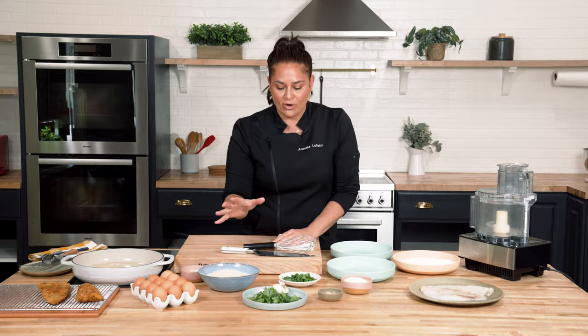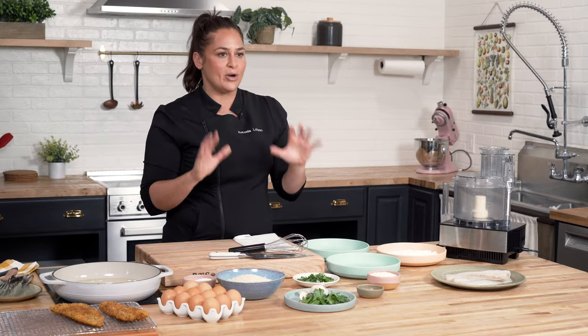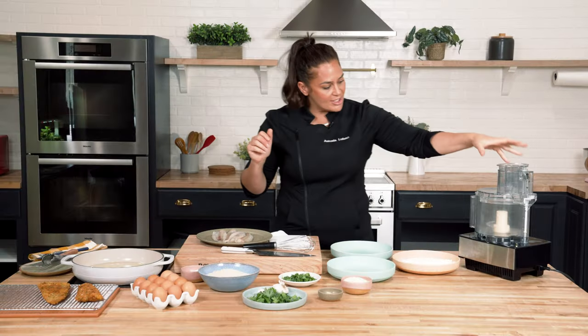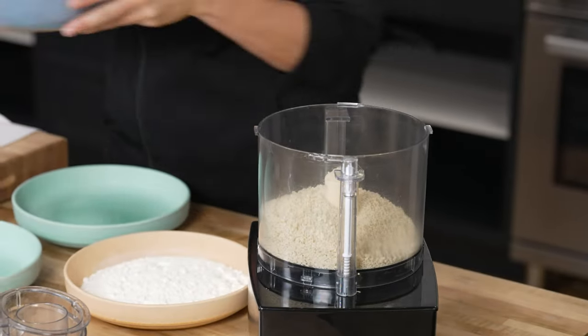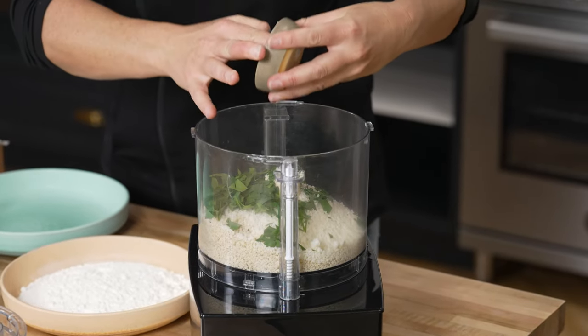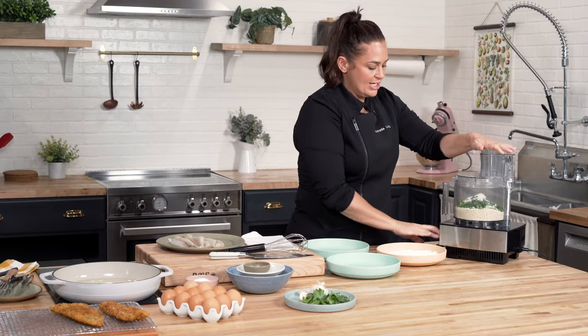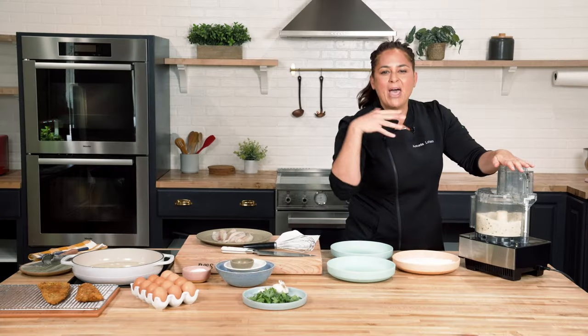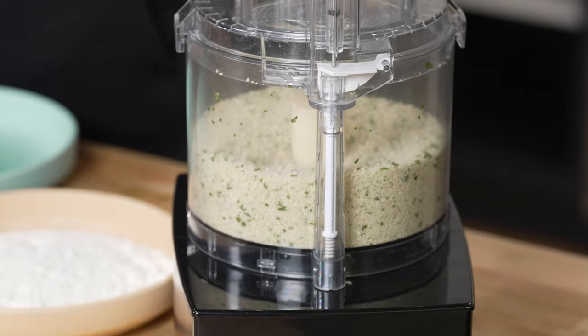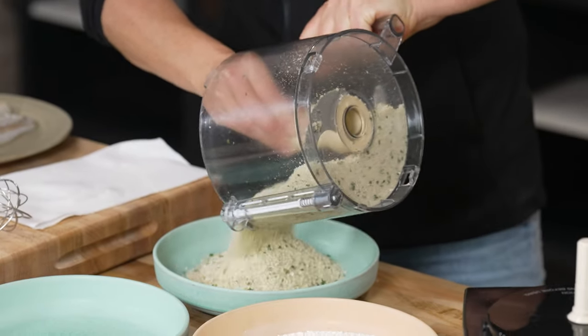I want to start with the breadcrumbs — a recipe that my mom taught me because she used to bread all of her proteins with it. In a food processor, I'm gonna take a Japanese breadcrumb, Pecorino Romano, Italian parsley, some chopped garlic, and last but not least, some kosher salt, and I'm just gonna pulse. You can smell the garlic-flavored breadcrumb. She would always say that if you can't smell the garlic and you can't smell the cheese, you've done it wrong. I smell both.